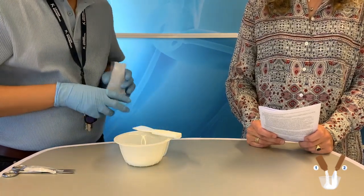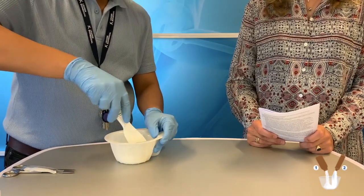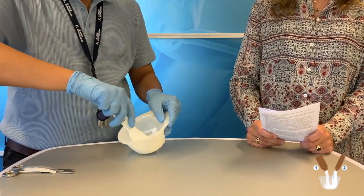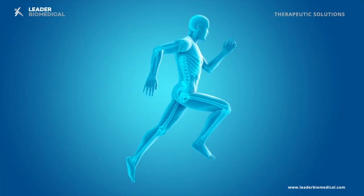After this, immediately the mixing starts with a firm grip. The cement is easy and smooth to mix, and within 30 seconds it should be a homogeneous mixture.